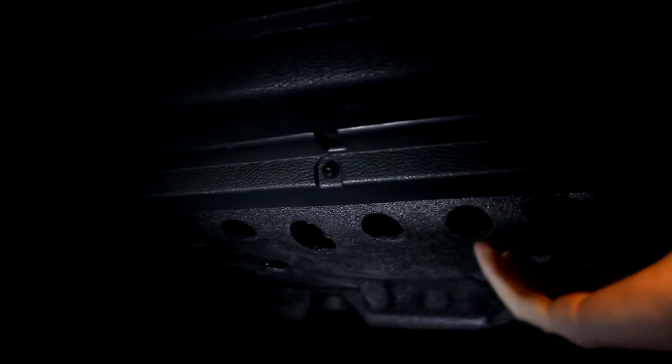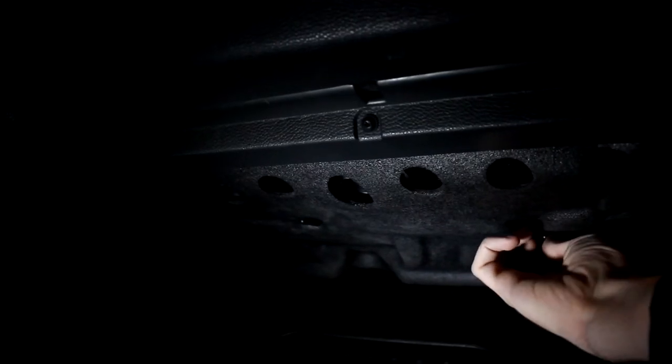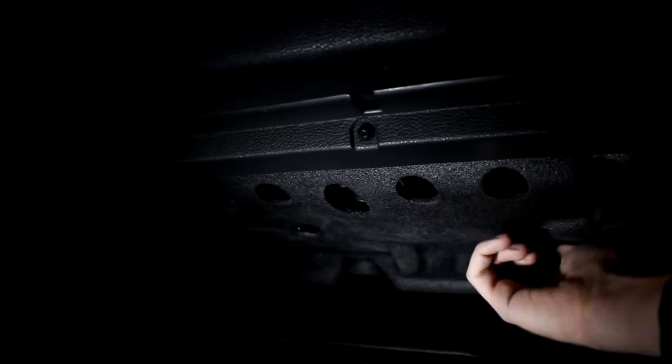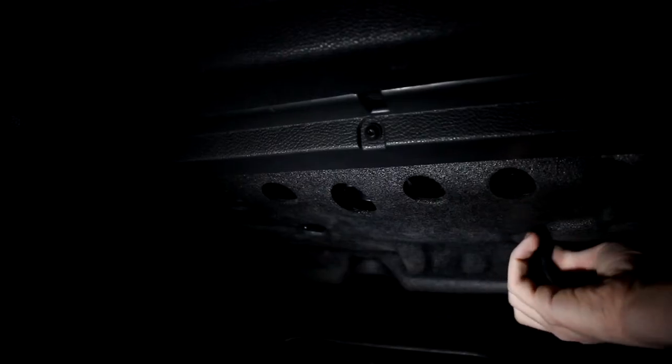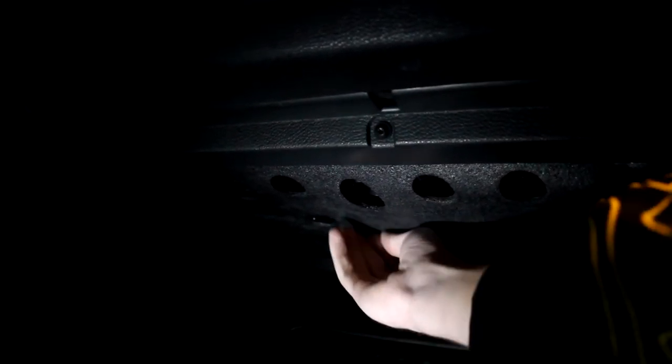The very first thing to do is to go under your glove box and remove this little foam trim panel that is under the glove box, which allows you to access your blower motor resistor and your cabin air filter. To remove this, there are some little twist screws on here, and you don't need any tools — just untwist them until they come out and then the foam piece will come right out.